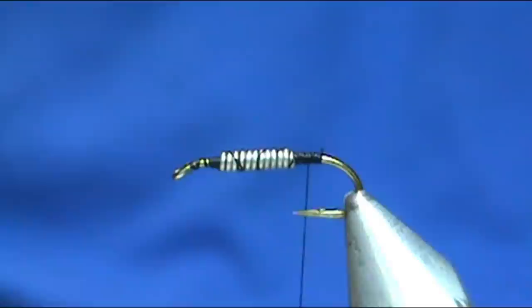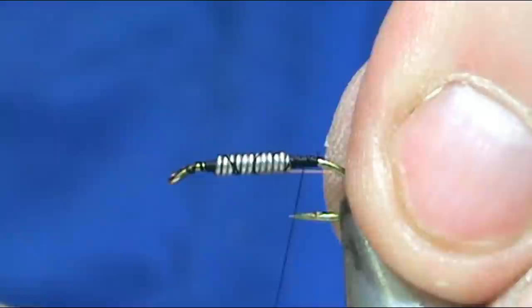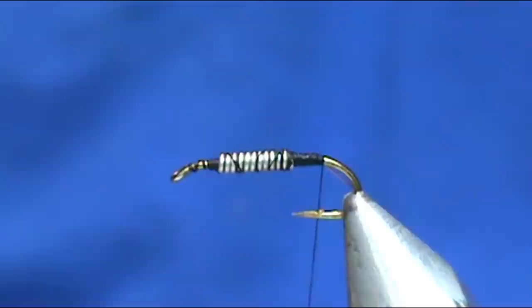The first thing I'm going to put on is the rib. For the rib I have a very fine copper wire — you don't want a real thick wire, but regular size is fine depending on how visible you want it to be. I like the very fine copper wire because the main purpose of the copper wire is to protect the fly from the teeth of the trout.